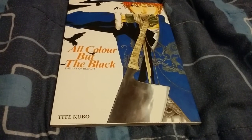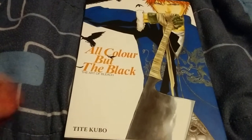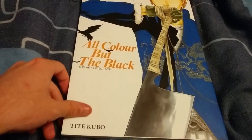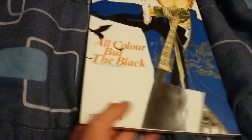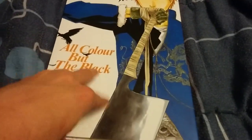Hey, what's going on everybody? LucasHitterDay here to bring you a video on the Bleach Artbook 'All Color But The Black' by Tite Kubo, the man who draws and writes Bleach. Now let's get into this artbook.